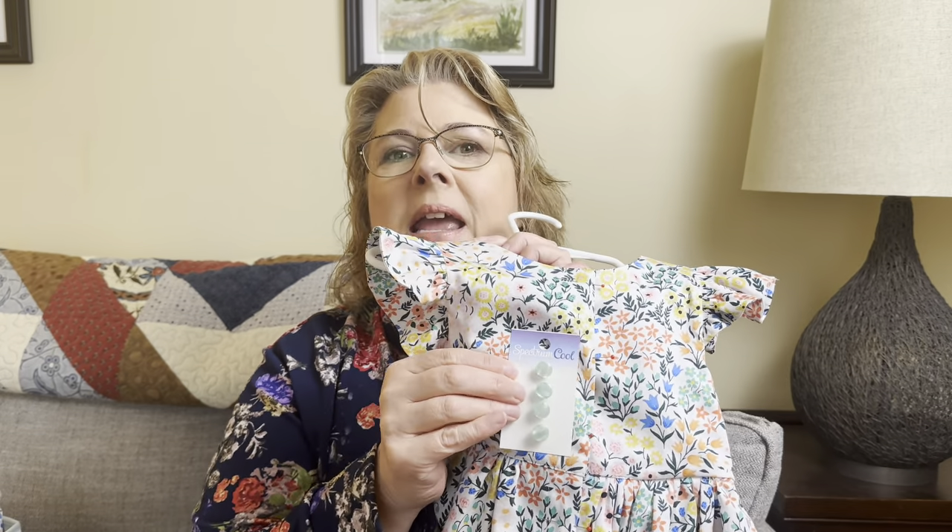So he picked out these buttons — I have three packets of them. He liked the size, he liked the color. Let's see if I can get it next to the green. He liked how simple they were, so this is what I'm going to use. The nice thing when they're still on the packet is it tells me they're 11 millimeters, so I'll test out a 12 millimeter buttonhole first, and this will be a quick add-on.